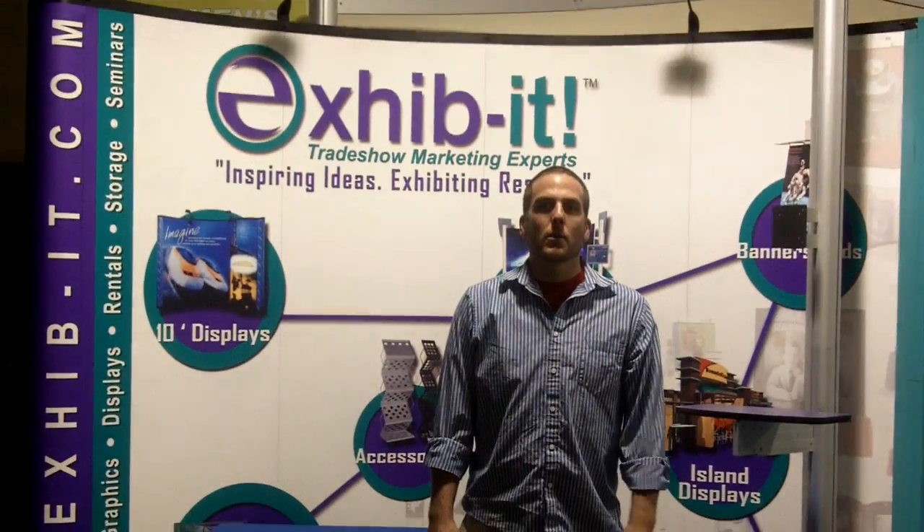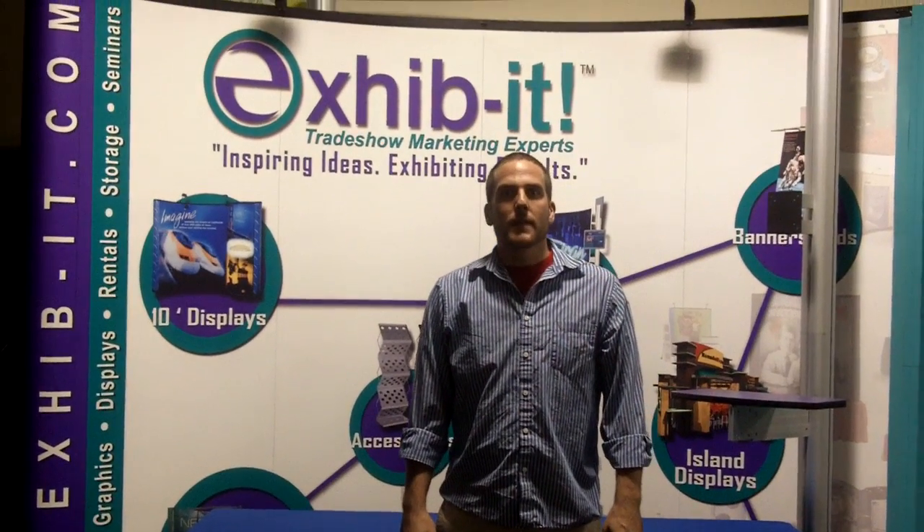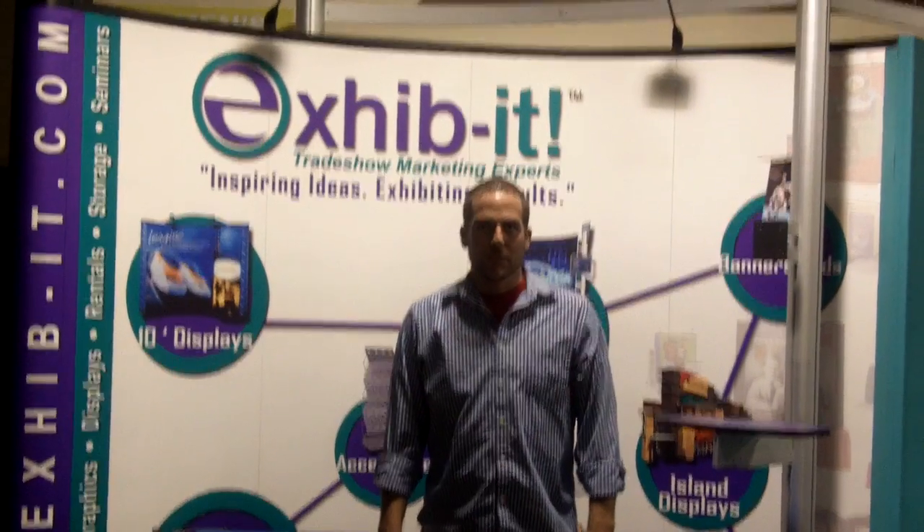Again, this is Ryan with Exhibit with a demonstration on a converter throw from four-foot to six-foot table. If you have any questions, you can visit our website at exhibit.com or give us a call at 505-828-0574. Thank you.